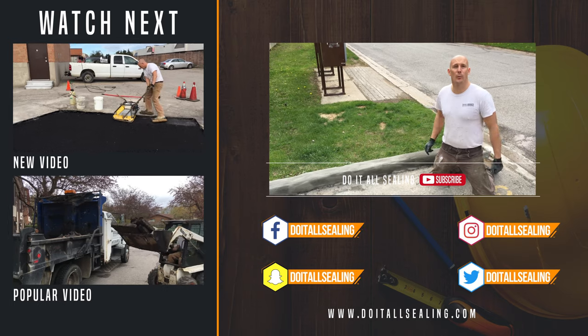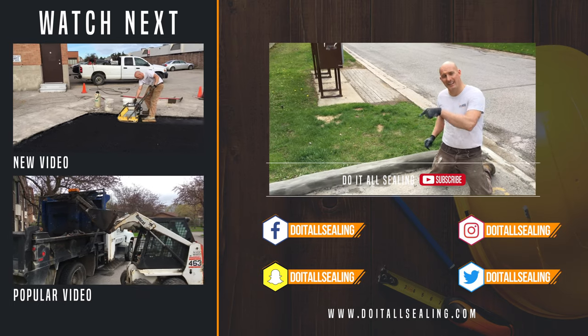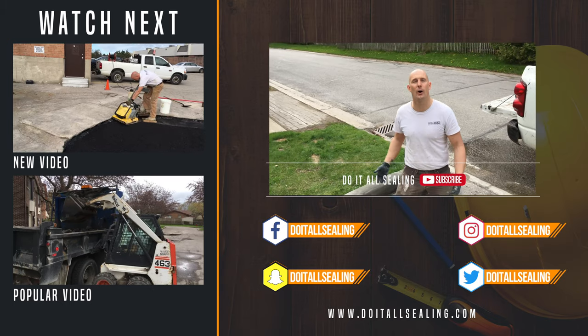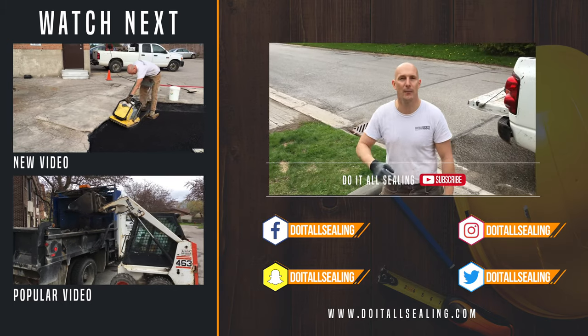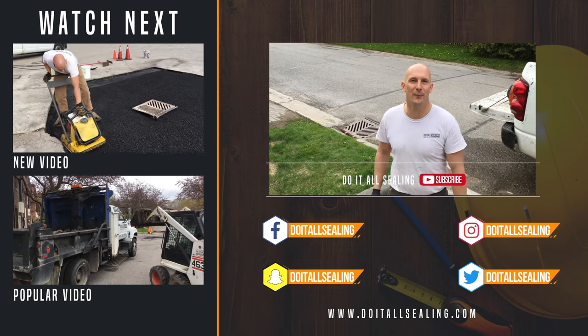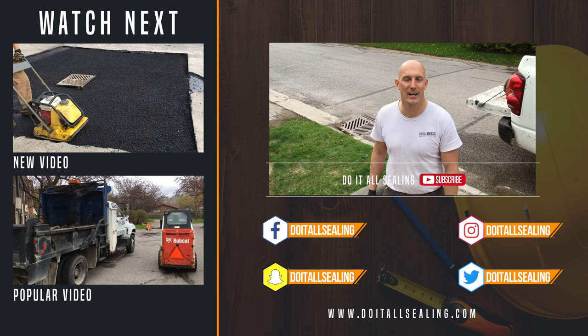Thanks for watching the video. Don't forget to hit the subscribe button, bash that bell, and turn notifications on for all upcoming videos. Leave a comment down below, give me a thumbs up and like the video. We'll see you next time. DoItAllSealing.com — take care guys, bye bye.